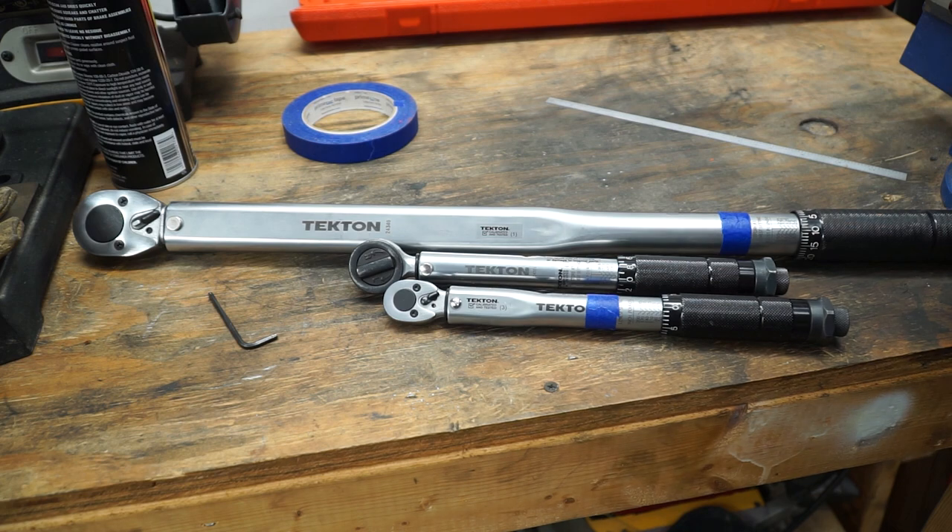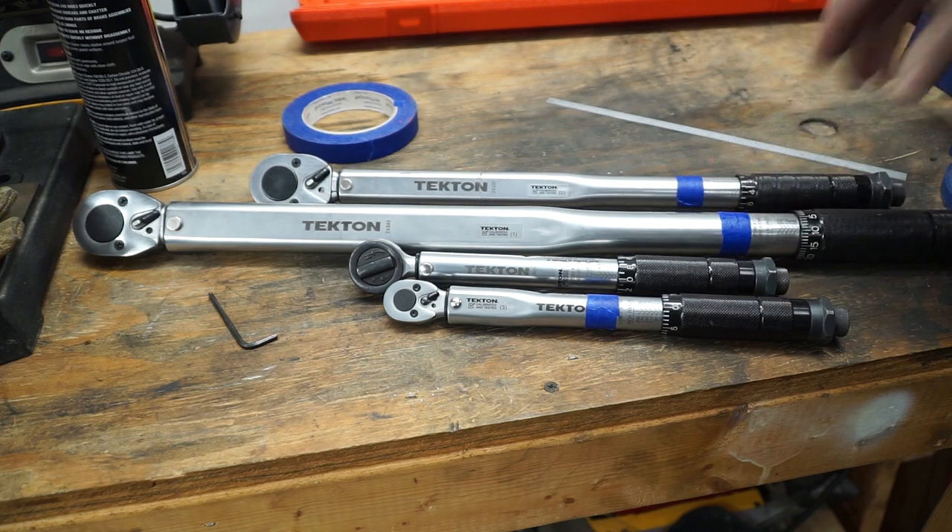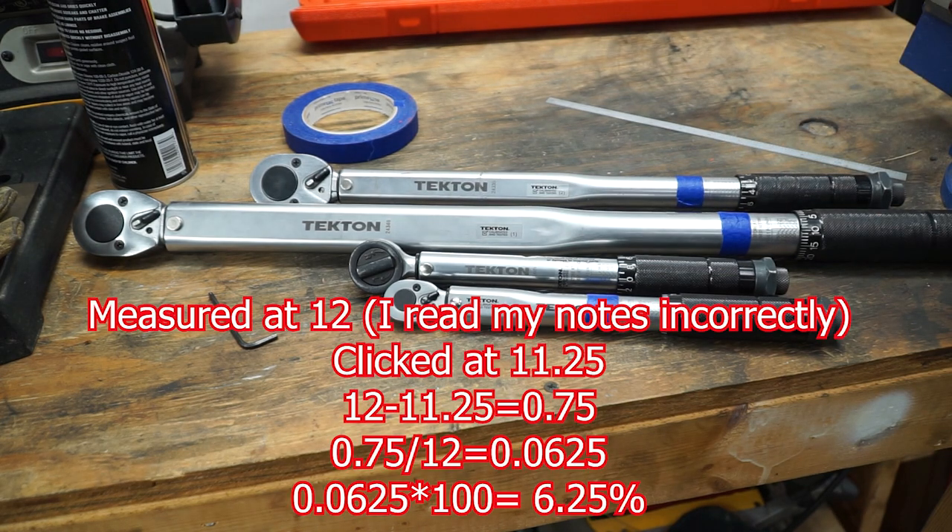Last but not least, this is a half-inch drive — this one goes from 10 to 150 foot-pounds. We measured him out 8 inches, he clicked at 8.75, and if we do the math it is a delta of 9.375%.